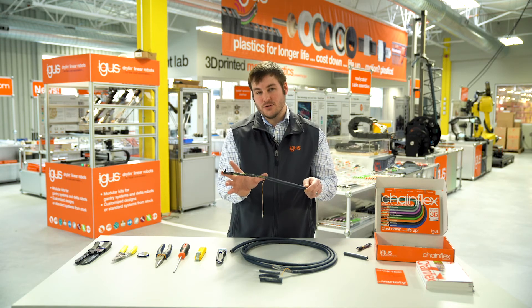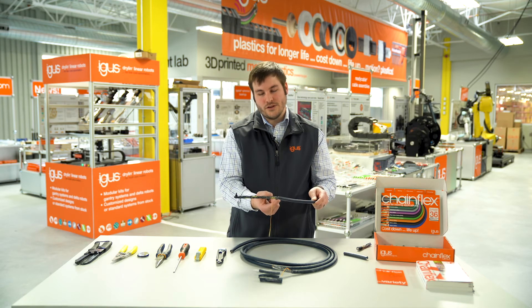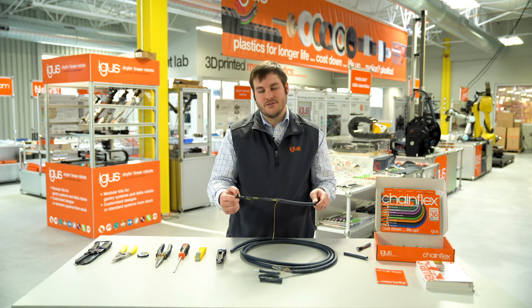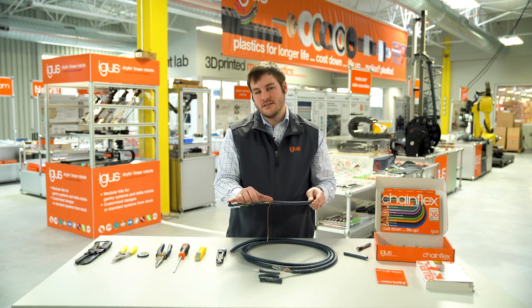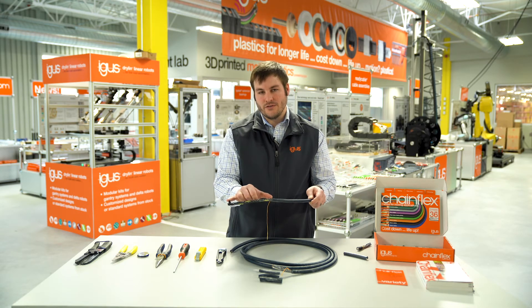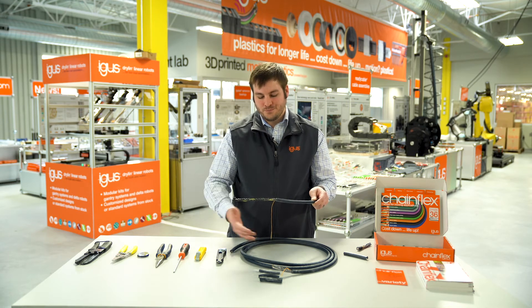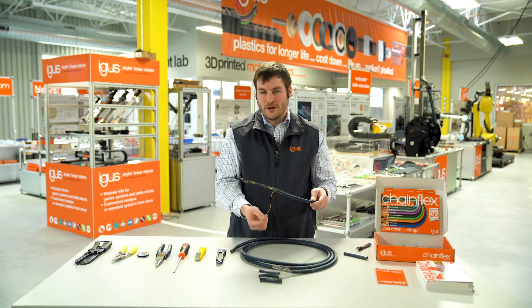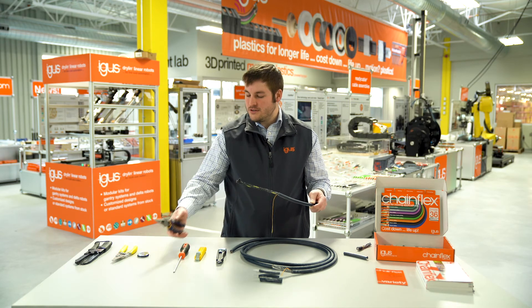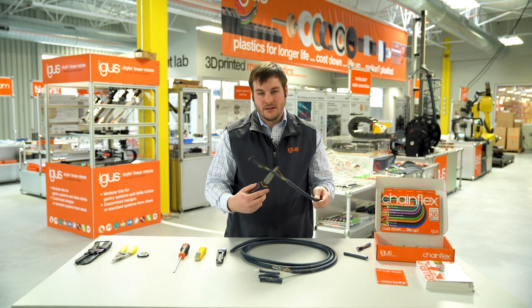Because we used hand tools, there's a chance that somewhere between where the jacket material ends and the ends of the conductors, we may have nicked the insulation material on one of the conductors. The Chainflex rip cord not only helps strip cable 50% quicker, but we can also use needle nose pliers to twist up the nylon cord.